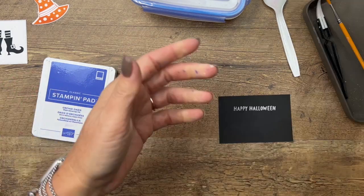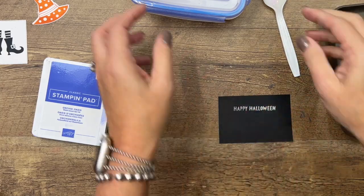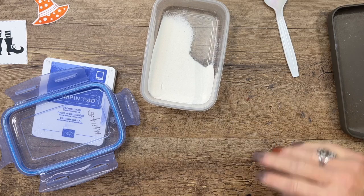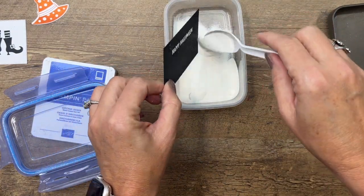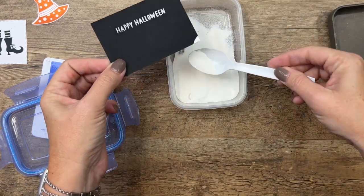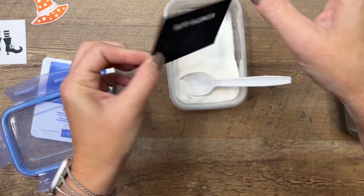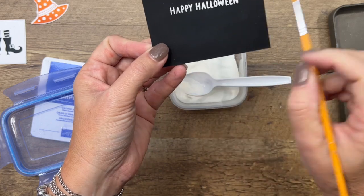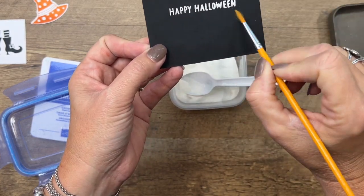I put my embossing powder in a little Tupperware-type container so I don't have to use the whole bottle. Tap off any extra, then do it again to make sure. You can see how those stick — if you see any still sticking where you don't want them, just take your little paint brush and wipe them away.